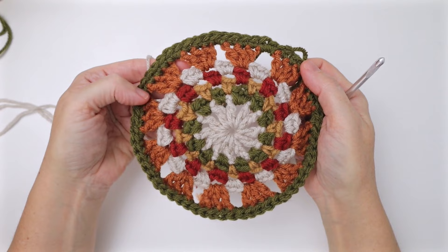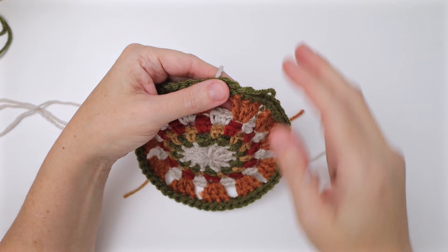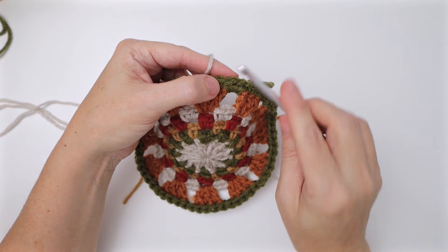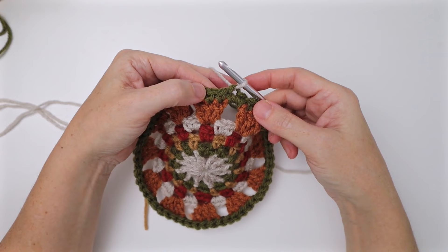We're ready for round eight — the squaring-off round. Take the off-white and join in a specific stitch: we want the square and circle to be aligned, so instead of picking any stitch, join in the second single crochet of the previous round — one stitch after where you did the slip stitch. Insert hook there and pull up your yarn. Our corners are going to have trebles, which are a longer stitch than we've worked with yet.